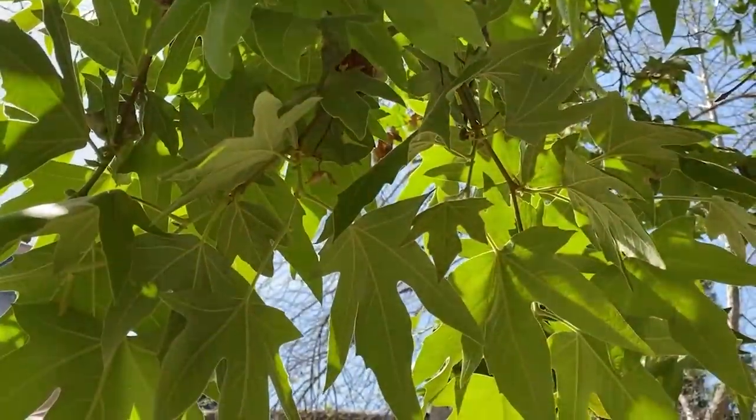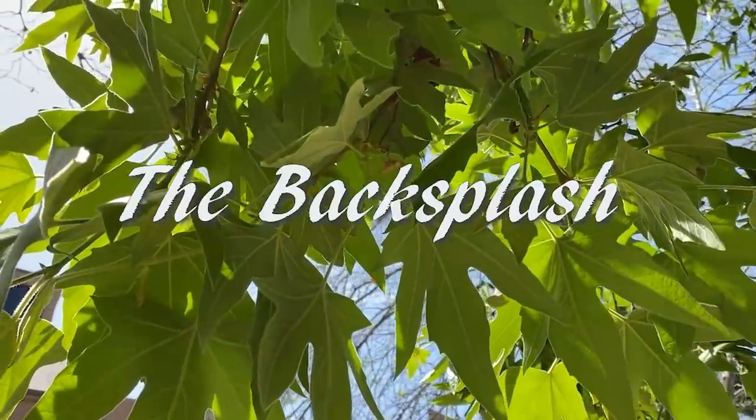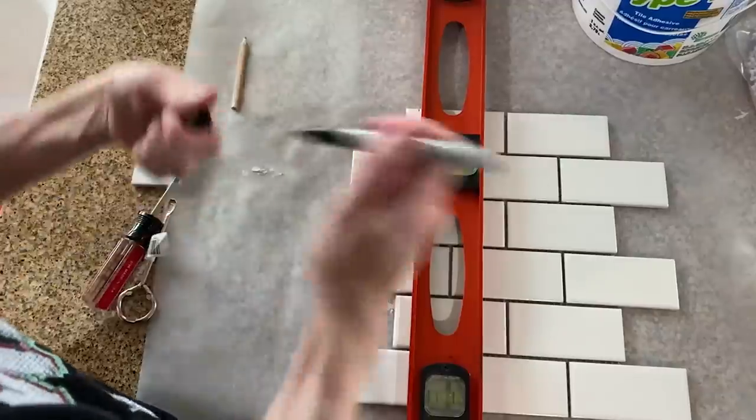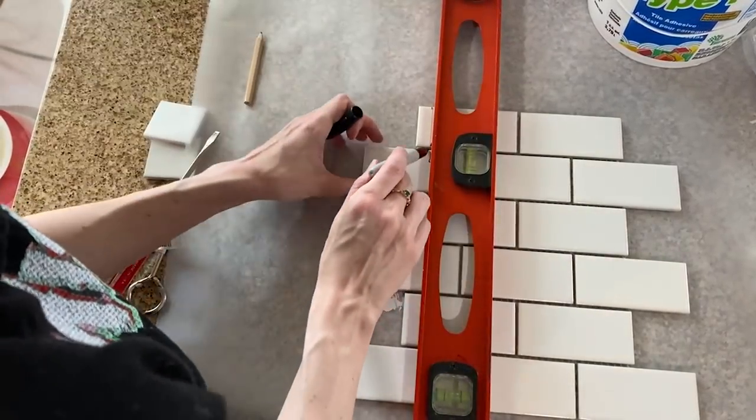Now I'm moving on to what became the main event in this makeover: the backsplash. For the backsplash, I used these white porcelain 10 by 11 inch subway tile mosaic sheets.